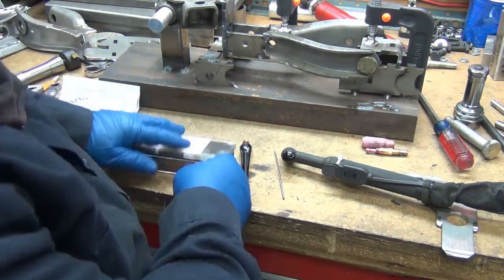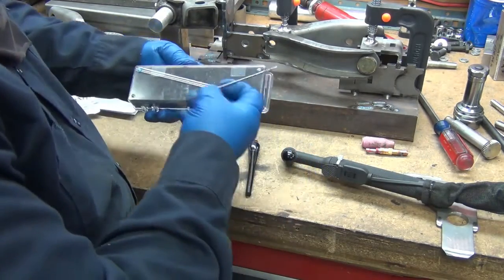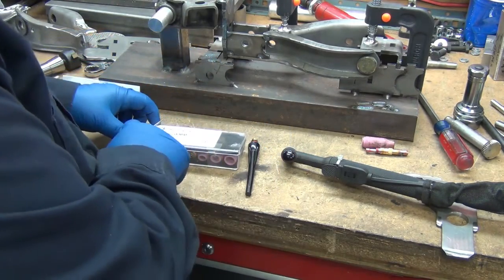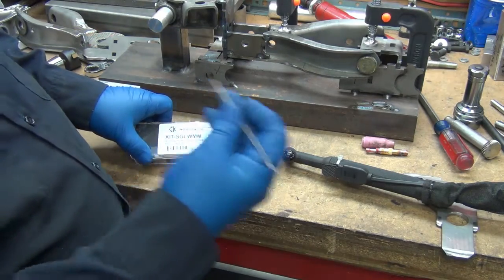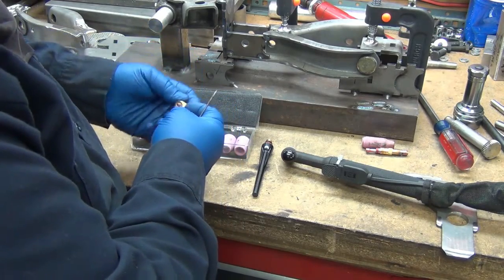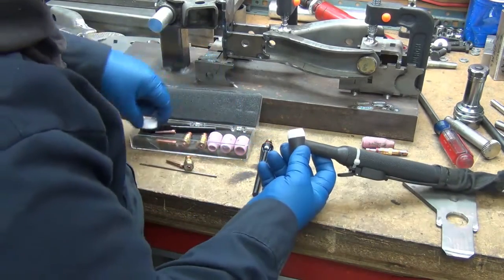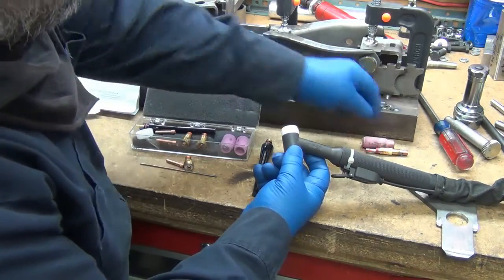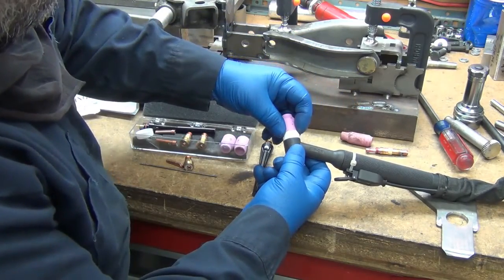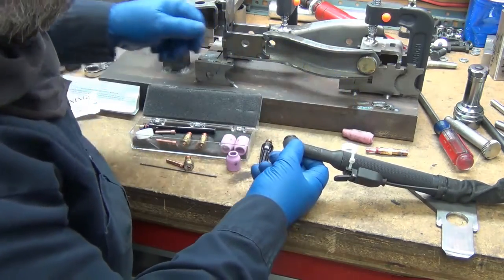Underneath here there are three tungstens included. I'm not quite sure exactly what sizes they are — looks like one-sixteenth, three thirty-seconds, and one-eighth inch. So I'm using three thirty-seconds here. Now there's a difference: these collets are flat whereas these have a cone coming in. That cone goes in and seals to the collet body — that's not really going to work well, but this one just pops right off.